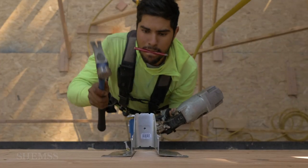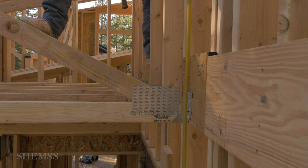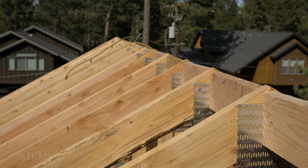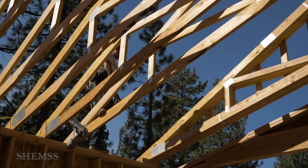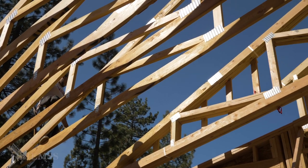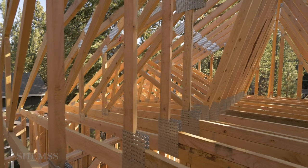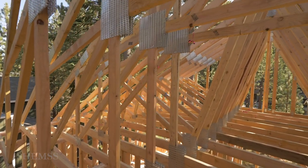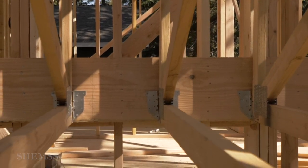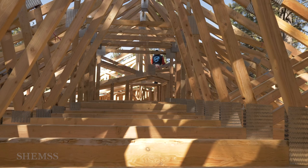Depending on the roof, trusses are either set on top of wall plates or they are hung on metal truss hangers. Then the trusses are spaced out. Our trusses were spaced out 16 inches on center. For this house we used both wall plates and hangers to set our trusses. These trusses are sitting on hangers, and these ones are sitting on wall plates.